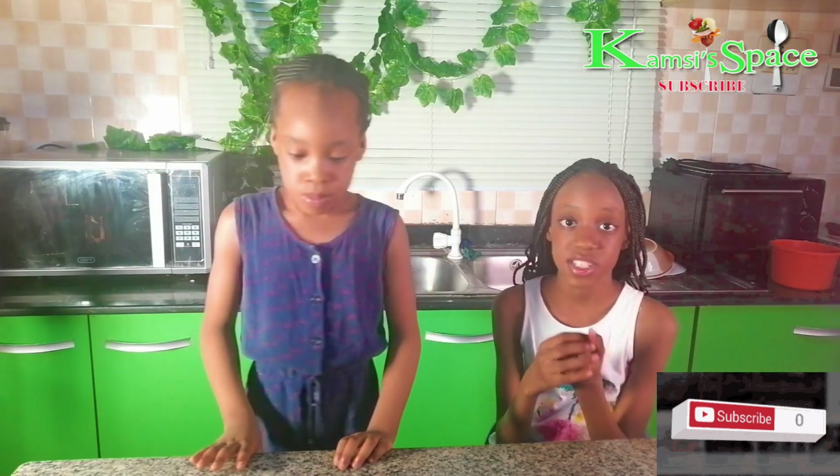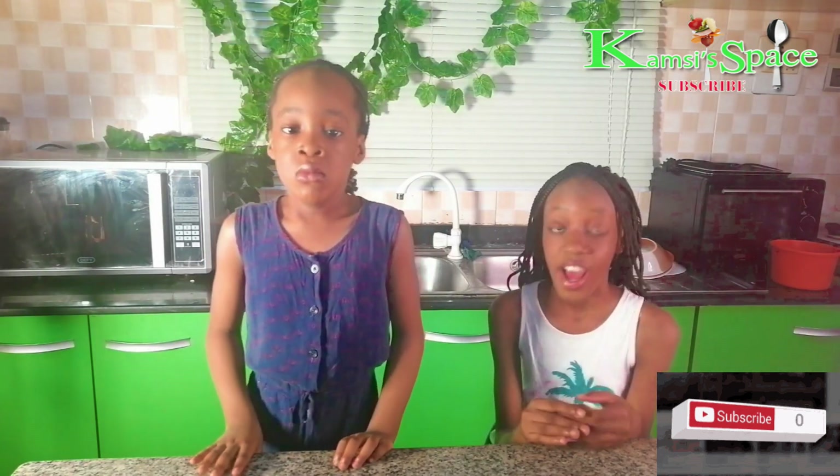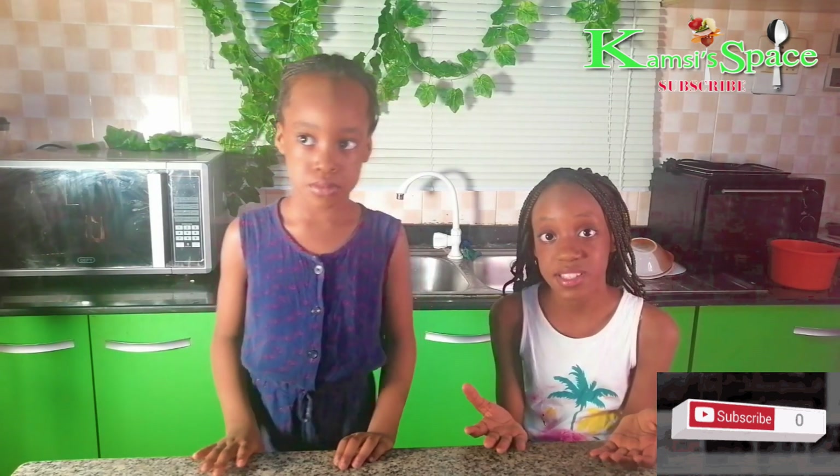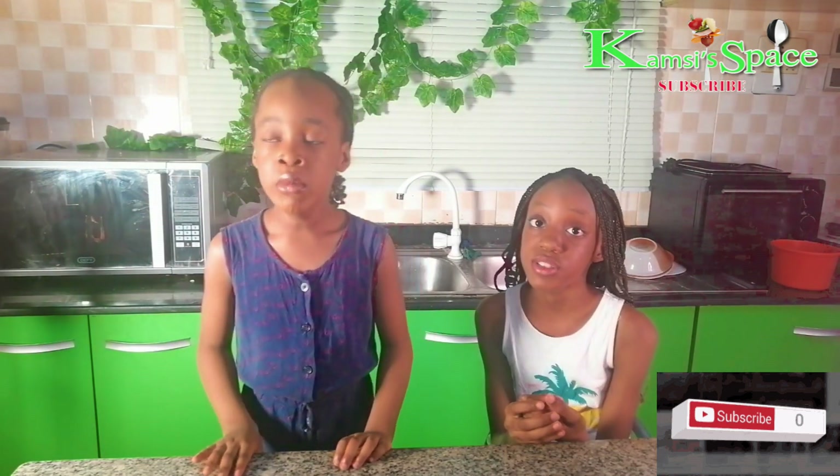Please don't forget to hit subscribe, comment, like and share. And to my regular subscribers, thank you so much. So in today's video,